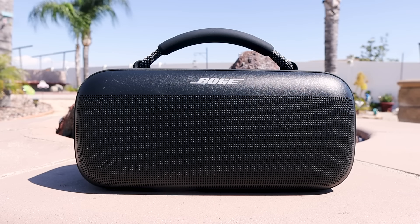Back like I never left. What's up, buds? Welcome to Want to Buy It. Today, I partnered with Bose on this video to bring you their new speaker. This is the Bose SoundLink Max Bluetooth speaker. We're going to break down everything this has to offer in the video, so let's get to it.